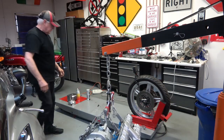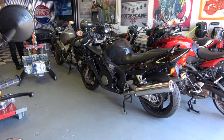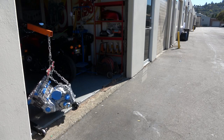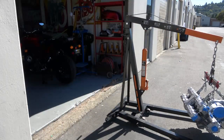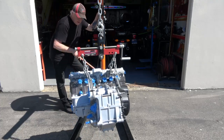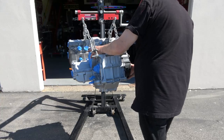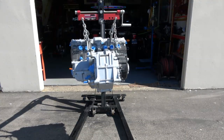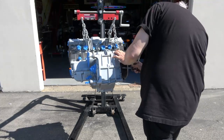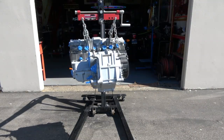As you can see, I've attached the engine to the engine hoist. The process is pretty involved and it took me probably over an hour to get it onto the hoist, bring it outside, and get it prepared so that I can actually start painting it. I'll let the video run here for a couple of minutes and you'll see the whole process.